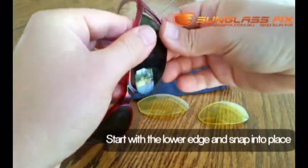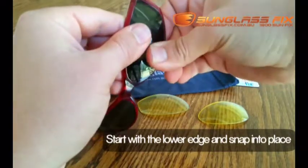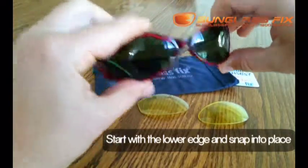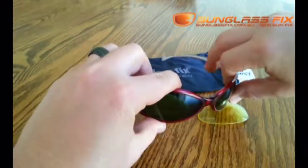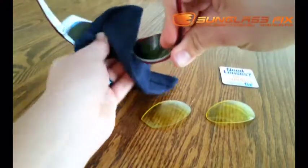Again, starting at the tail end and then working your way down towards the nose end. They should click straight into place, and then you can give them a bit of a clean with the cloth.